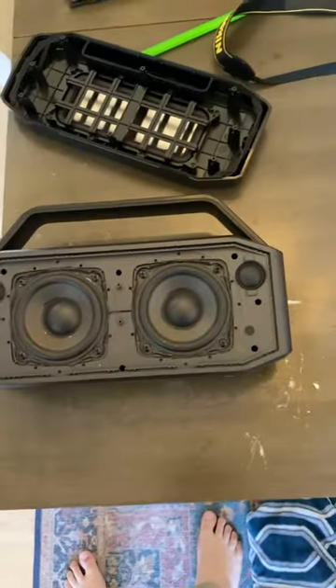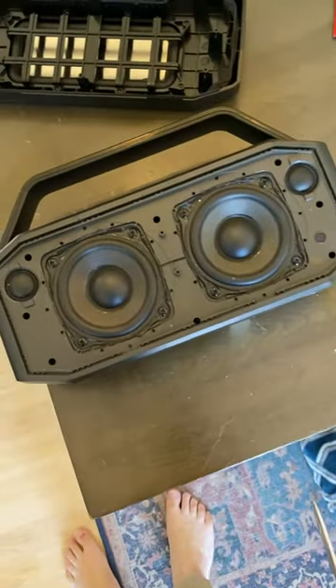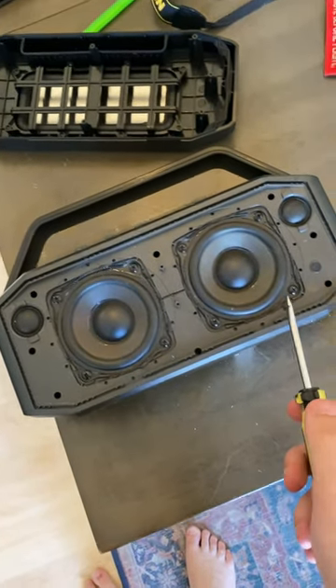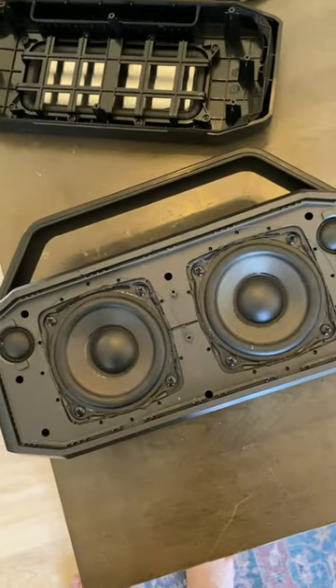Hello y'all, just wanted to film a quick video here in case anybody else needs to figure this out. In order to take the back panel off of this WKing D9, first you need to pry off this metal front panel. I just jammed the screwdriver underneath and pulled it up and out — it's just sitting in there, friction fit.